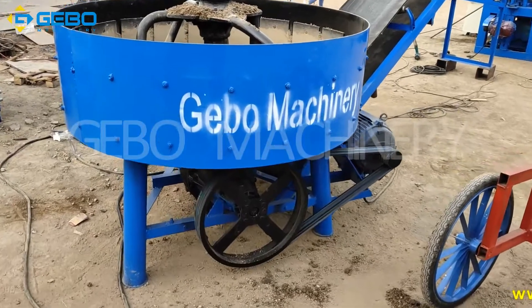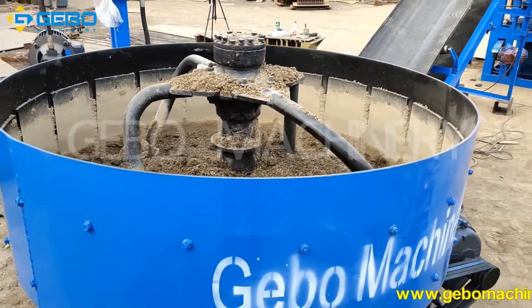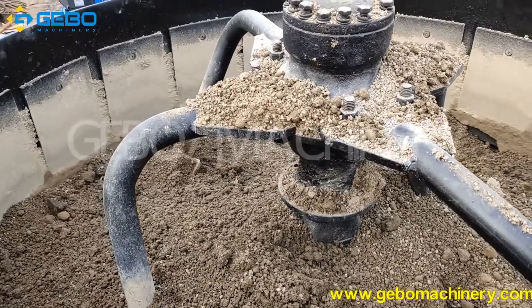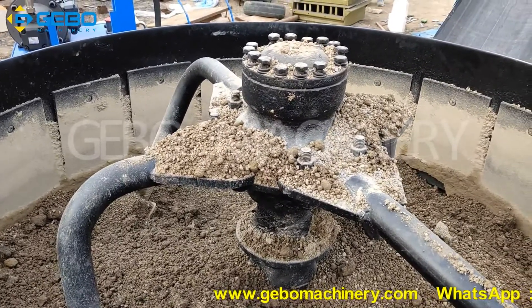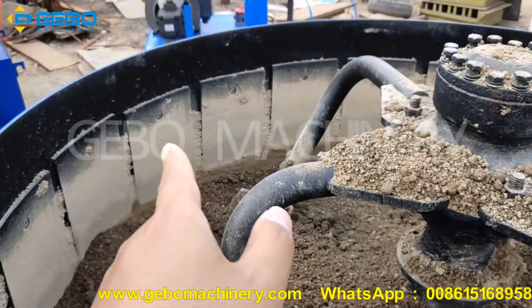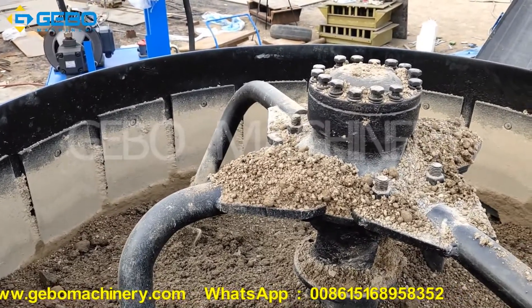This is the GQ600 pan mixer. The output is 600 liters. For this side and the bottom, we use the wear plate. As you can see this one. So the mixer can be used for more than five years.